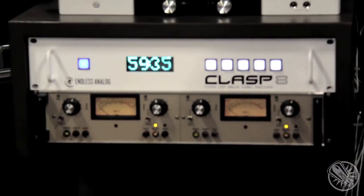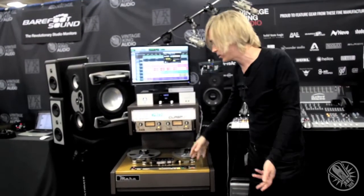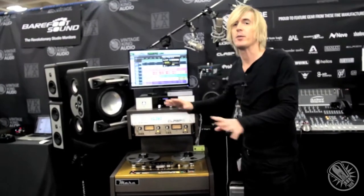You can still cut, paste, edit, playlist — everything you're used to doing. Now we have a less expensive model of Clasp. This is the Clasp 8, an 8-channel version. It's still a pro audio high-end piece, and this will work with any tape machine. The Clasp 8 could work with a two-inch machine or a quarter-inch machine and everything in between.